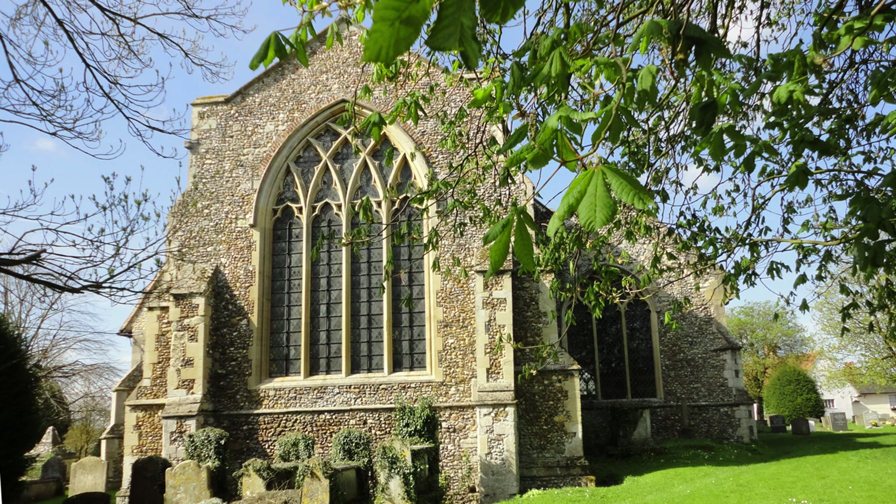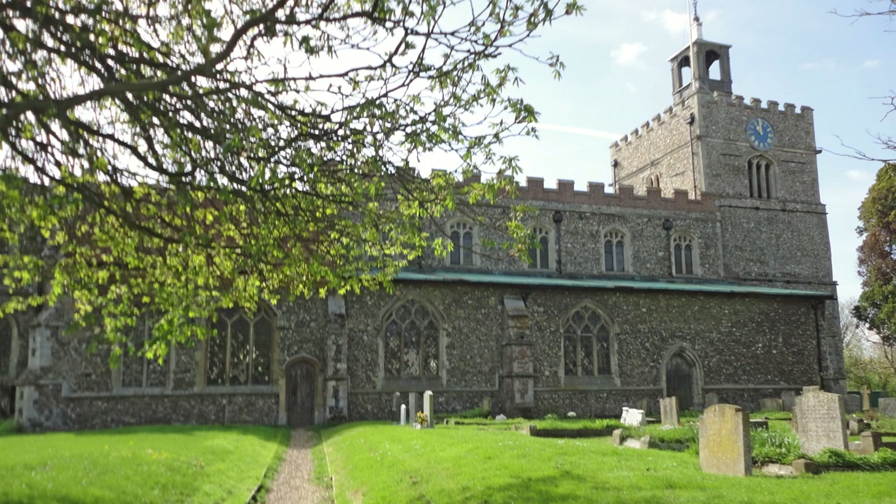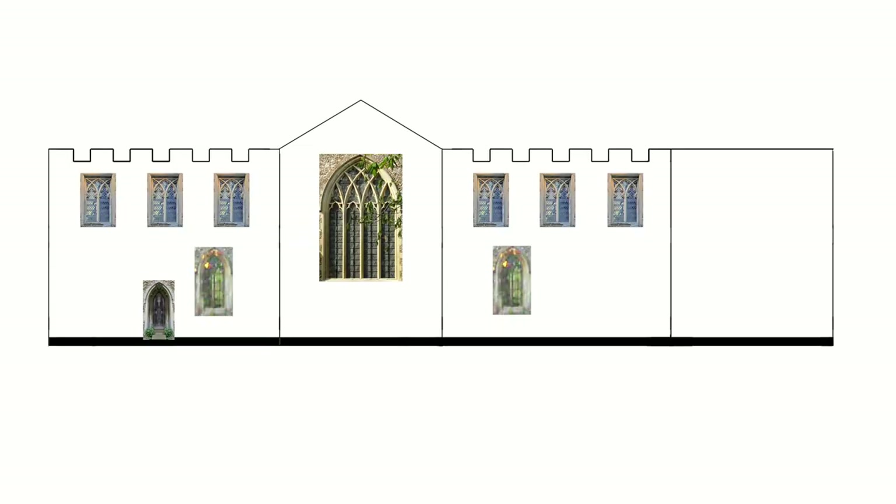I made lots of card mock-ups before I was happy that I knew how to make the model, with final construction taking about seven weeks. I used methods similar to those I've described in my Cottage for Renton video, making line drawings in Photoshop for each part of the building. The printed stone texture was developed from one of the photos of the real church.